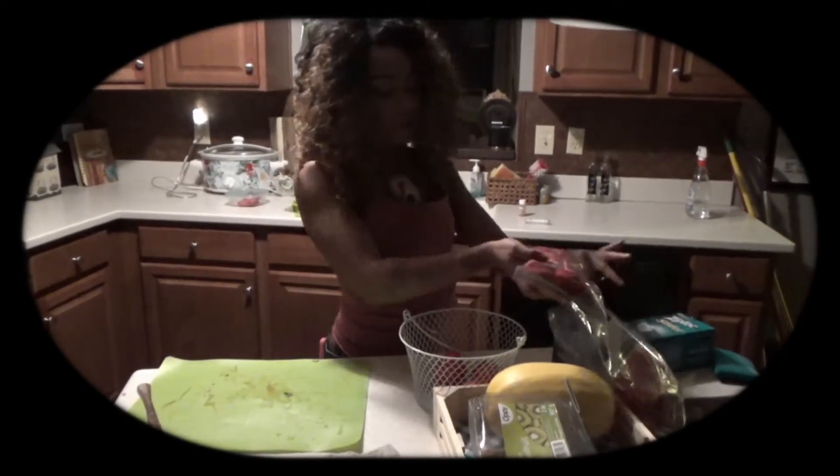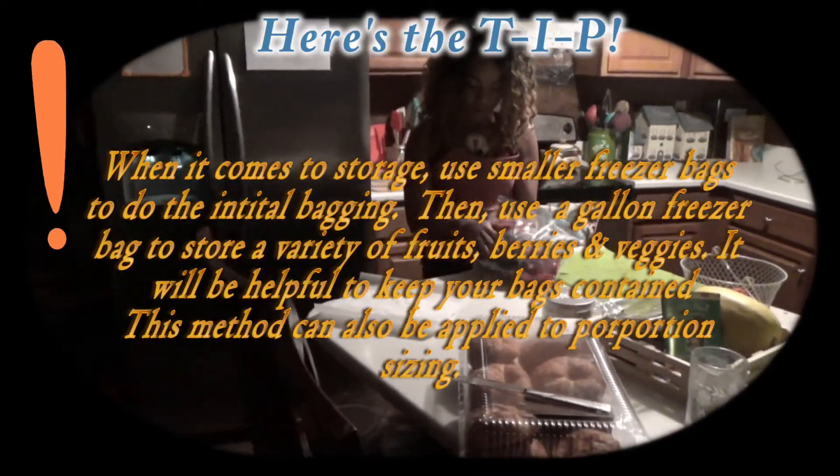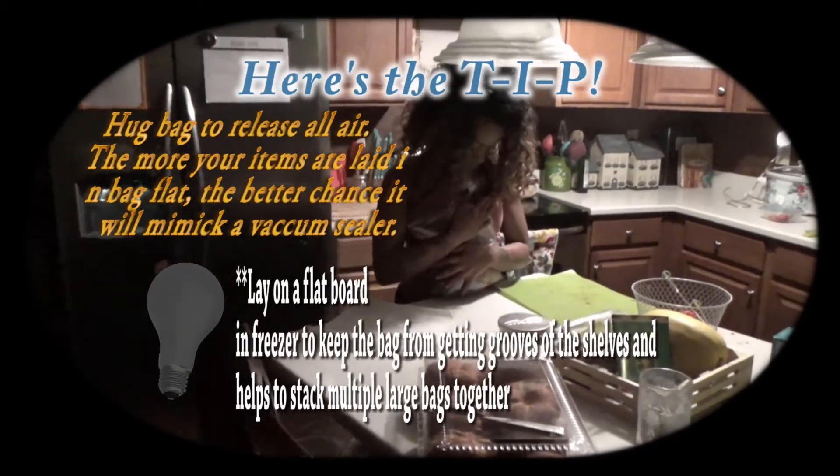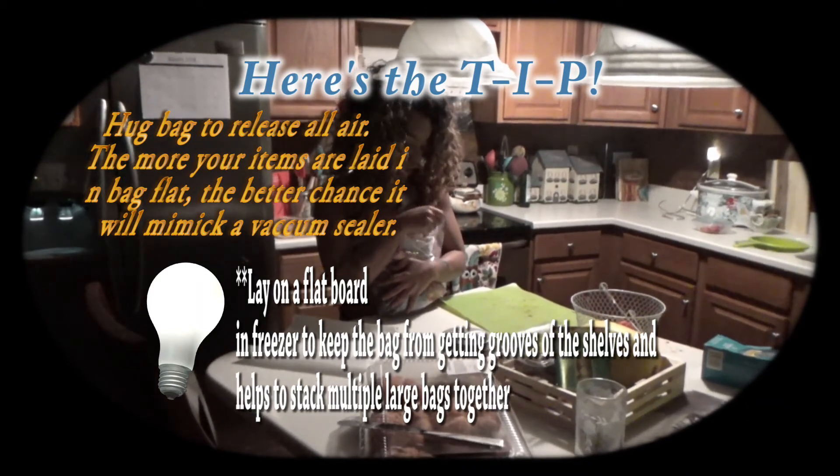That way you'll have strawberries and berries and whatnot ready for your next smoothie. As you see, I put all these berries in a zip-lock freezer bag — we've got our blueberries and the strawberries all in their separate little baggies, ready for the freezer. And that's it.